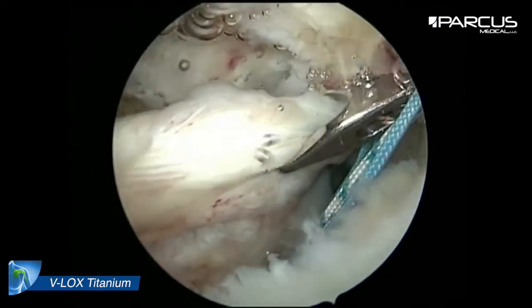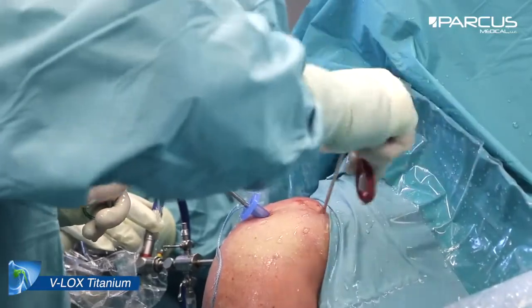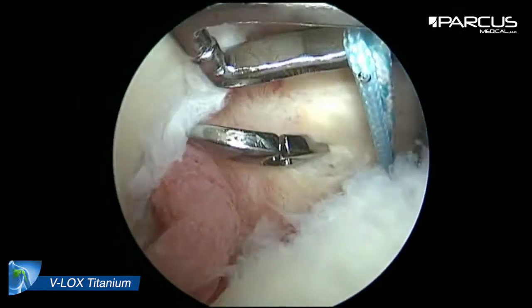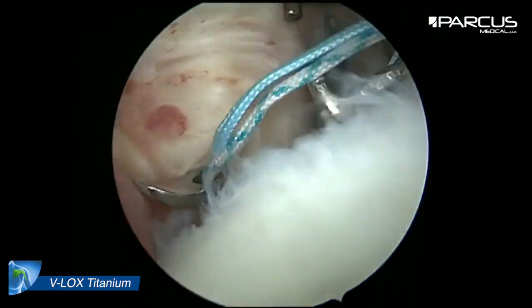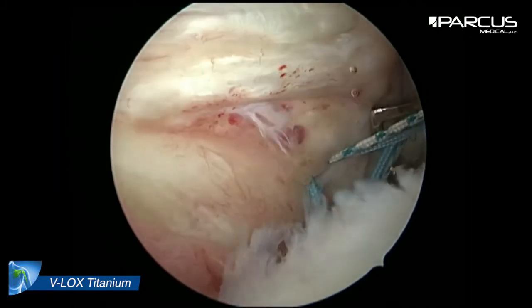After reduction we stitch with a clover hook through the tendon and pull out the suture through the anterior portal. For each anchor we stitch twice through the tendon — one suture for knot tying and the other suture for the suture bridge.